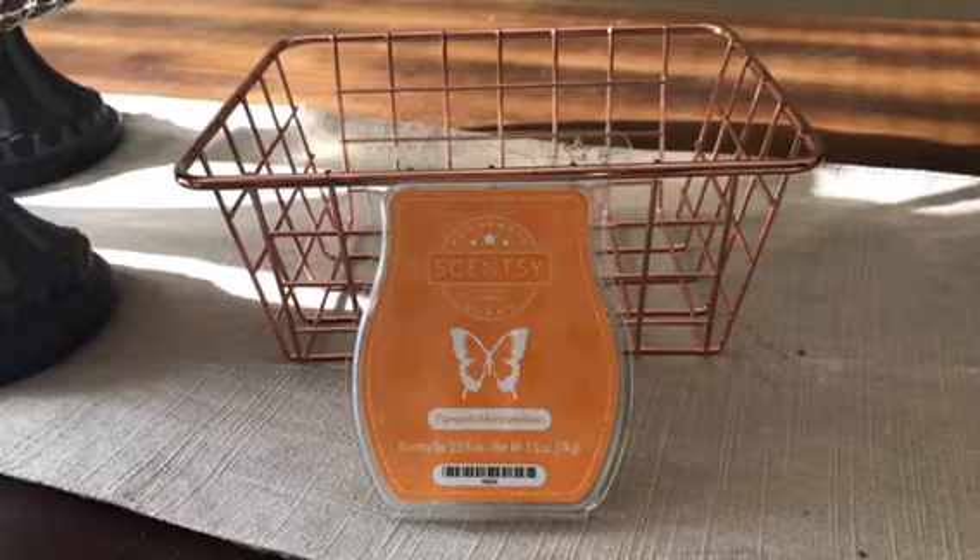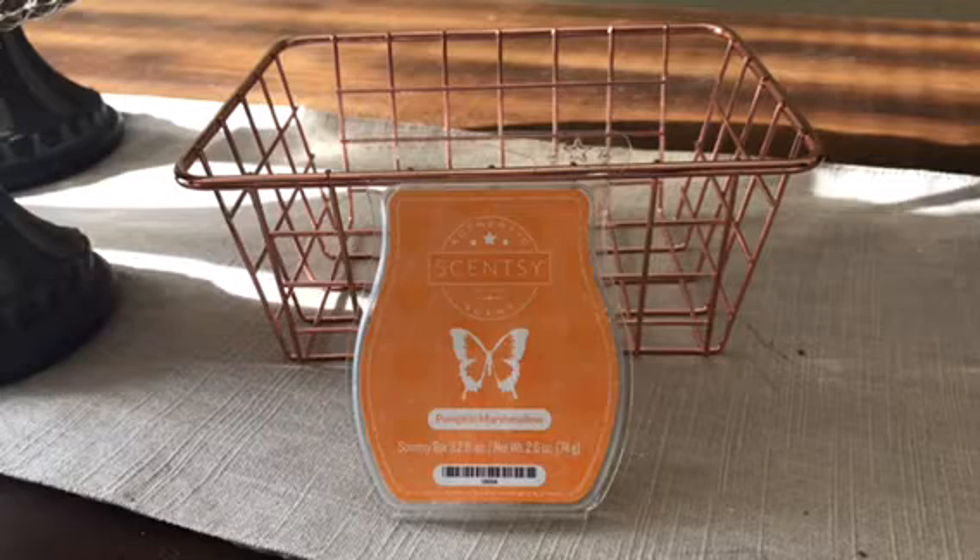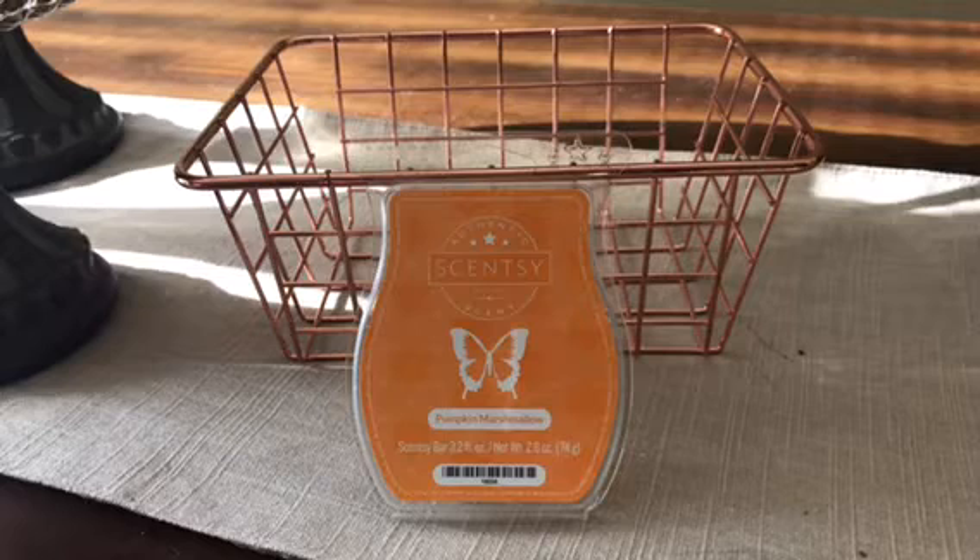I got this maybe a month or two ago. I was kind of trolling the Scentsy sales section and this was in the sale page, so I thought I would pick a couple up and put them away for fall. Scentsy describes it as sticky sweet marshmallow spooned into fresh baked pumpkin and wrapped into a graham cracker crust.